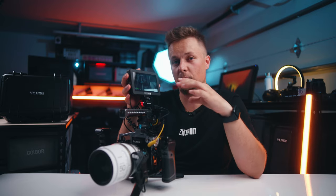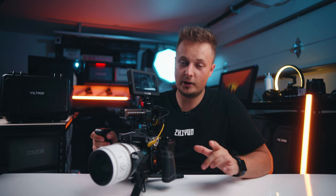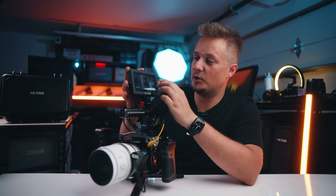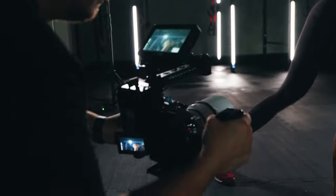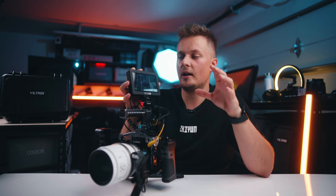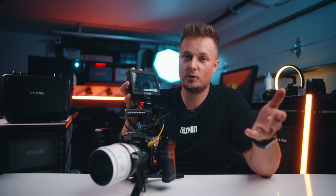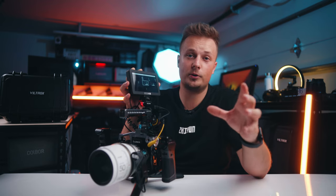Last but not least, we have the SmallHD focus monitor. The reason I'm using this one is that it has pinch-to-zoom. When you're filming on the S5 Mark II in open gate 3x2 mode and trying to desqueeze anamorphic, you get borders around the edge, so you have to pinch-to-zoom to see your image full screen. On the Atomos Shinobi and Atomos Ninja, which I usually use, they don't have that pinch-to-zoom feature — so you're left with black bars on the sides, which is not ideal when shooting anamorphic and trying to nail your focus.